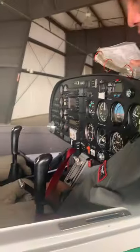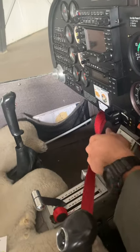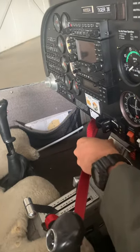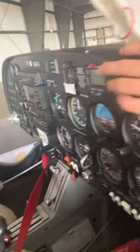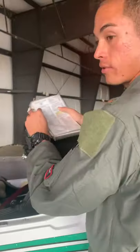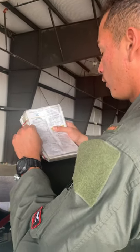Mixture full rich, back to idle cutoff. Throttle full, back to idle. Alternate air on/off. Cabin heat on/off. Defrost floor, back to defrost. Those look good. Now we cross-check: throttle, alternate, cabin, defrost, fuel shuttle — last thing, got to make sure that's on right there. Perfect.